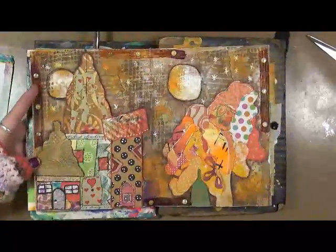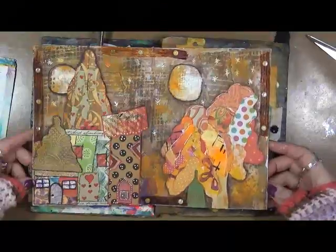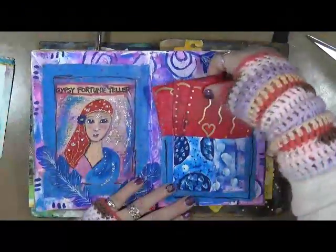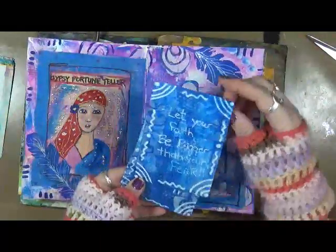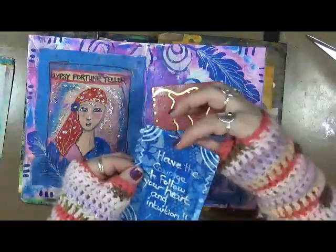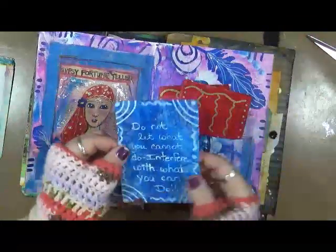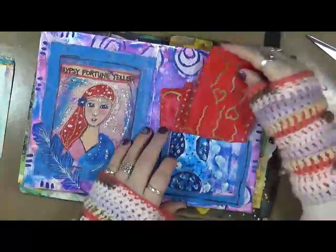This page is really really thick. This is my houses and my trees and two moons, my gypsy fortune teller, and these are my fortunes: 'Let your faith be bigger than your fear,' 'Have the courage to follow your heart and intuition,' and 'Do not let what you cannot do interfere with what you can do.'